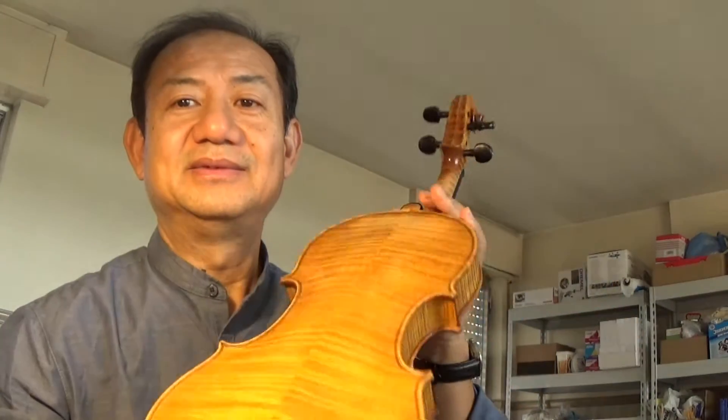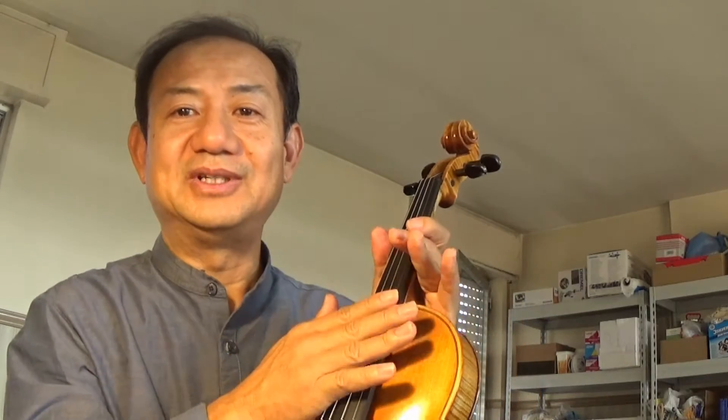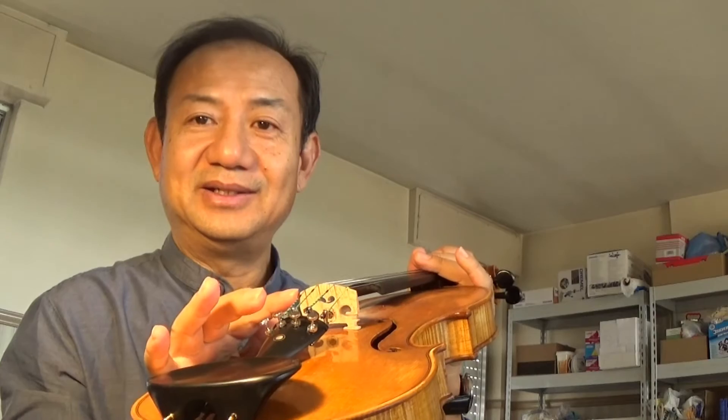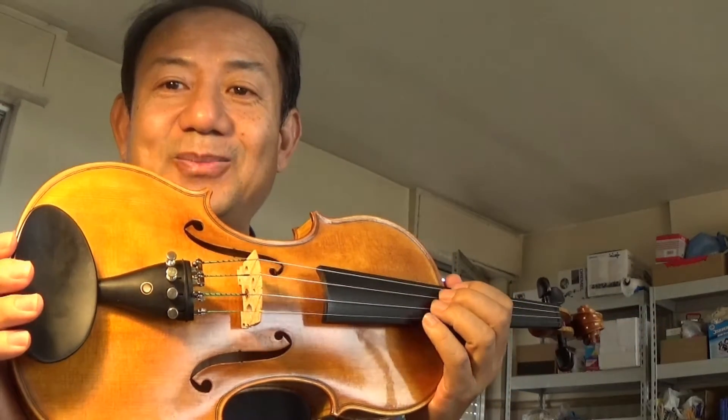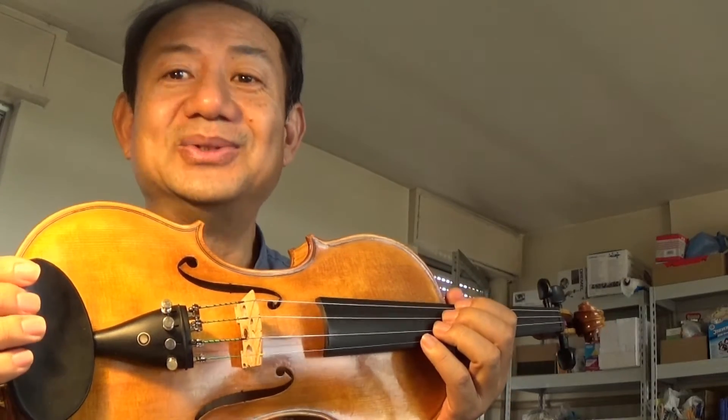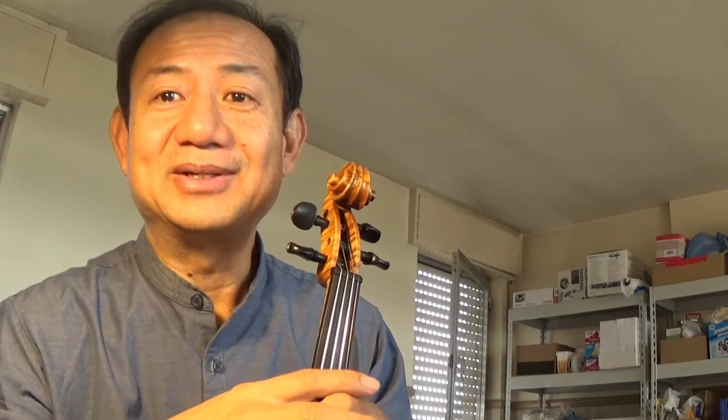Why I'm here is because I met someone from the church. She's not a professional, but she bought a white violin — an unfinished, semi-finished violin — and started to do the work by herself. She tried to put on the varnish, the fingerboard, the pegs, the bridge, and the sound post, everything by herself. I'm so deeply touched by the courage. It really demands professional skills, but someone without professional training was able to do the job. It's really something we should encourage.